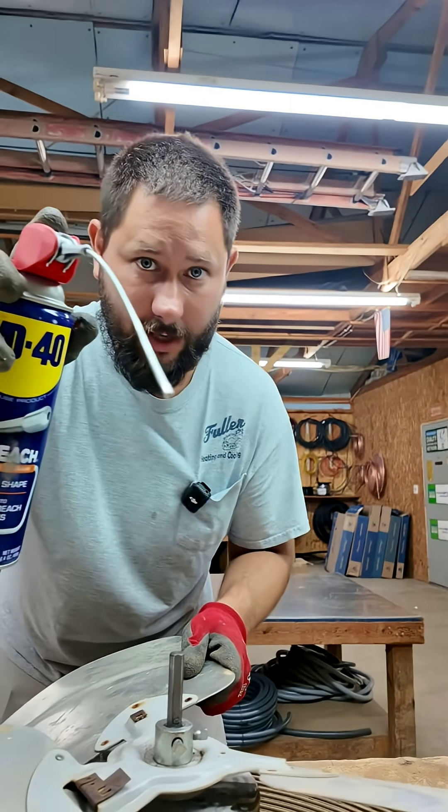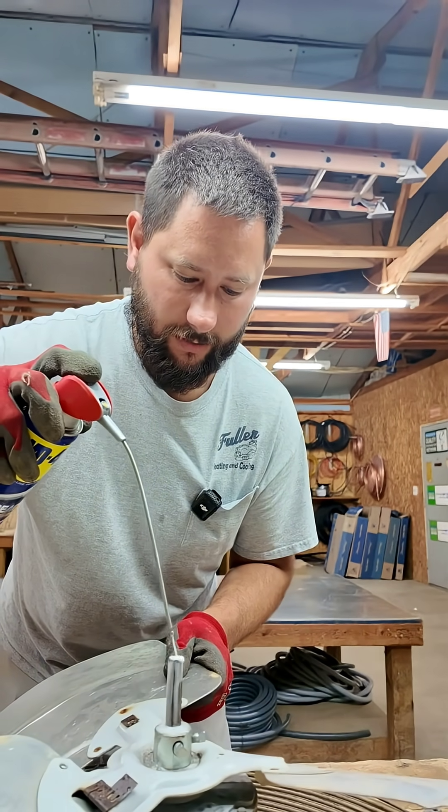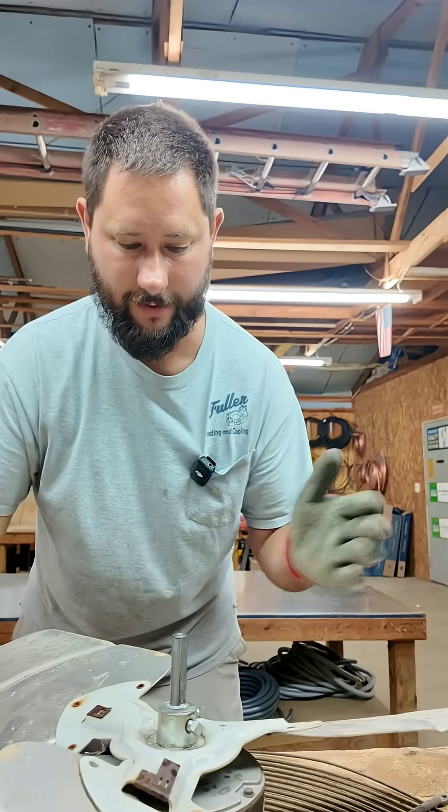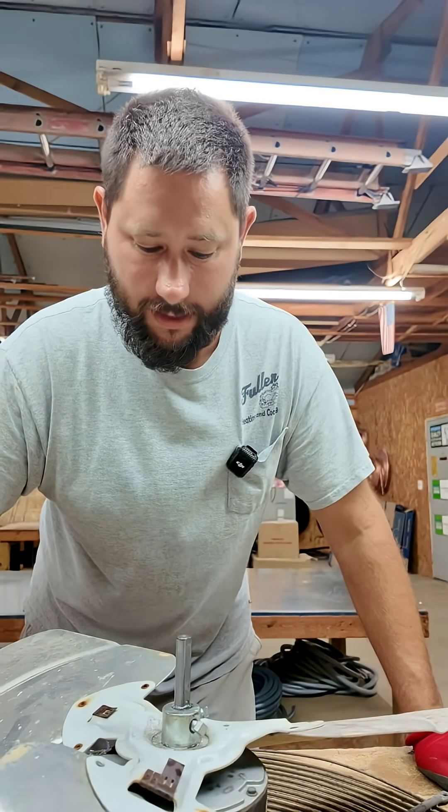Now take your WD-40, spray it all over that shaft, let it go down into the hub in between the shaft and the hub, and let it set for maybe five, ten minutes.